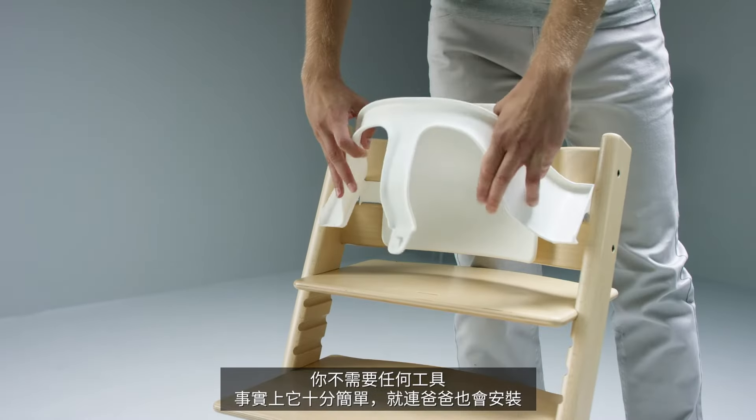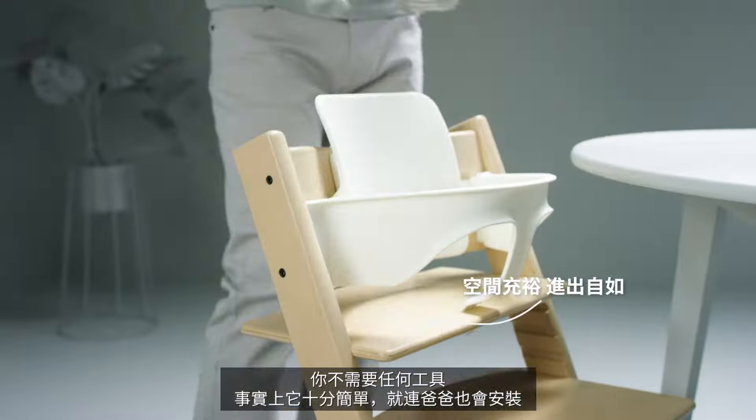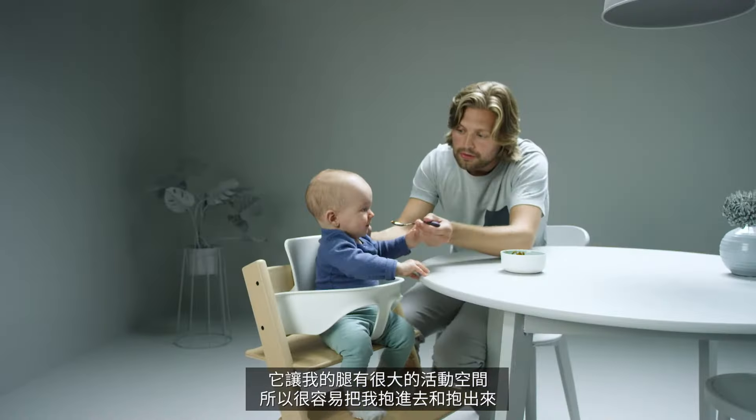You don't need any tools — in fact it's so easy even dad can do it on his own. It's got lots of leg room so it's easy to lift me in and out.